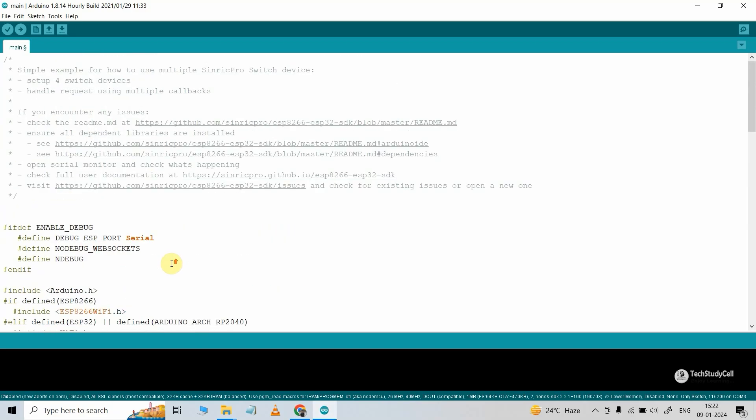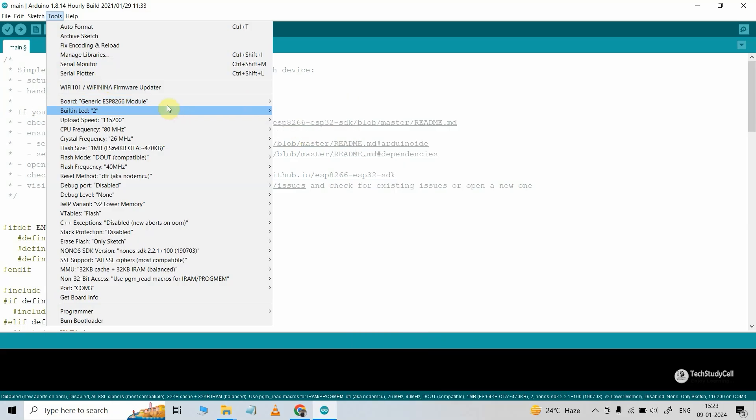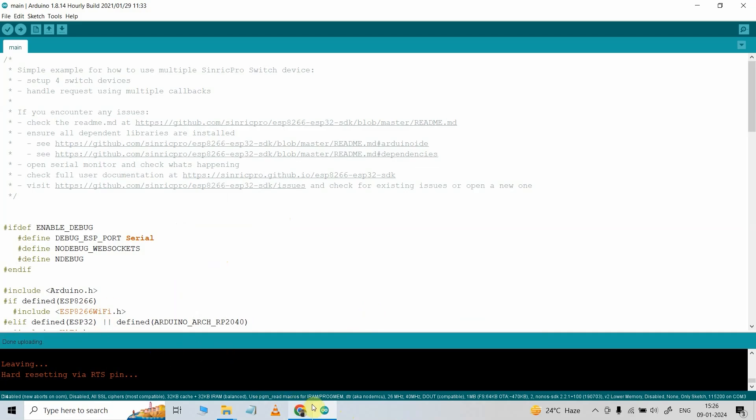So after doing these small changes, we can directly upload this code to our microcontroller. Now go to Tools, select the board as generic ESP8266 module. Here I have selected this board, then select the proper COM port, then hit the upload button. Here you can see the code uploaded successfully.